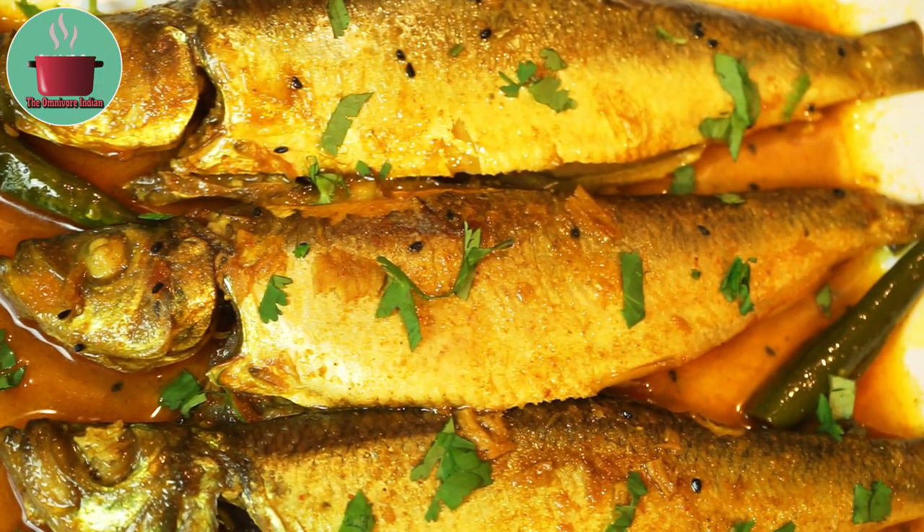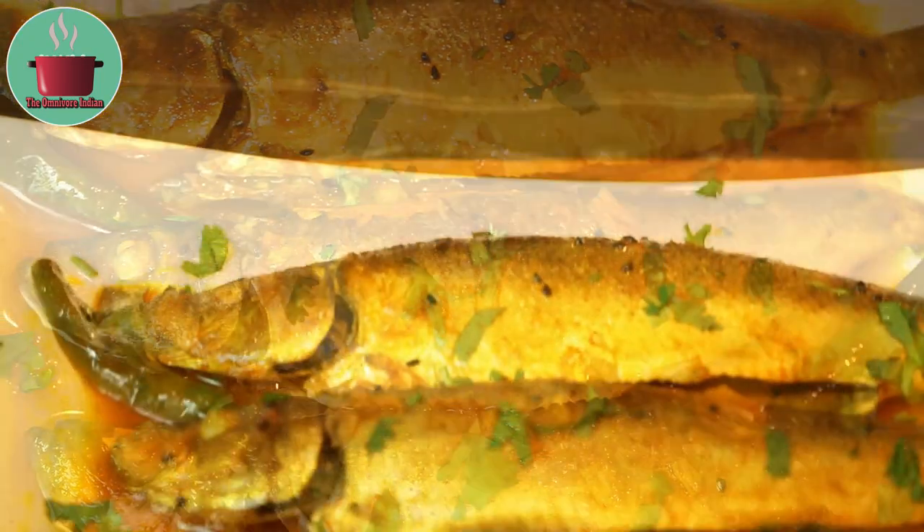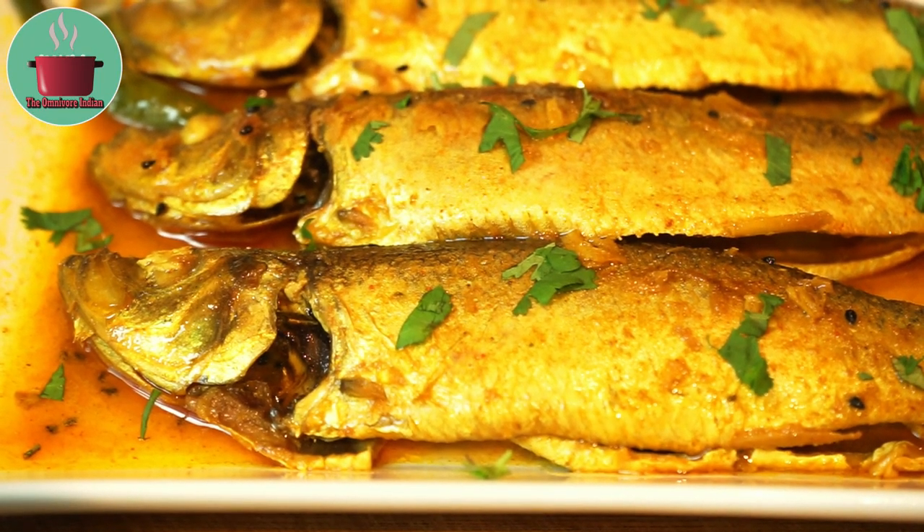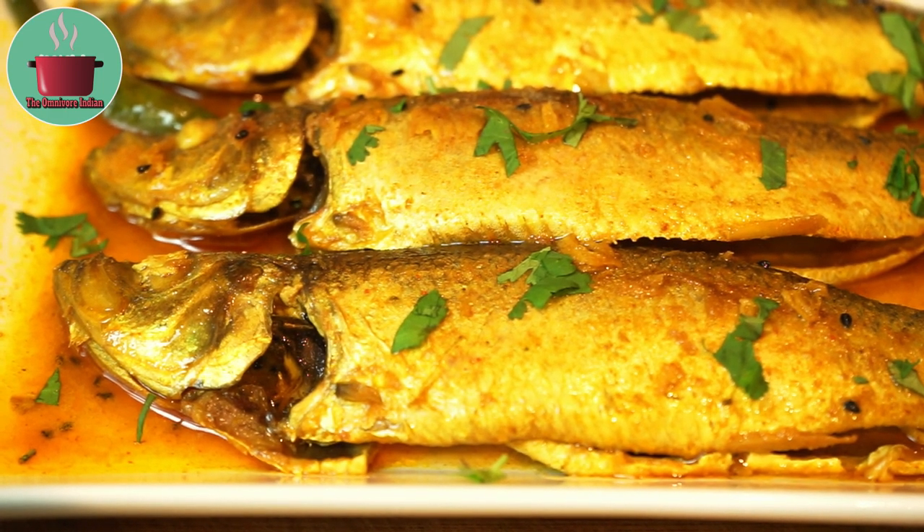Herring fish curry is a really simple spicy curry. Herring is a very tasty oily fish and it is not very expensive although it is bony. Do give it a try and enjoy. Thank you.